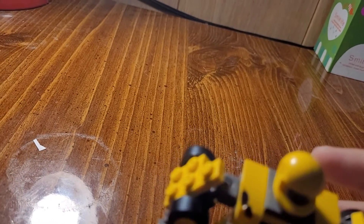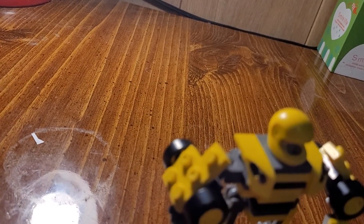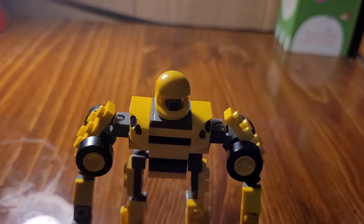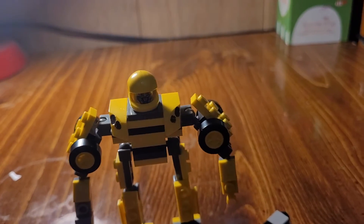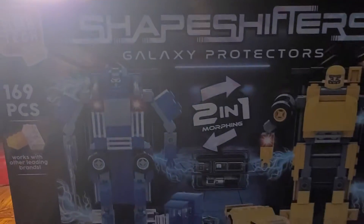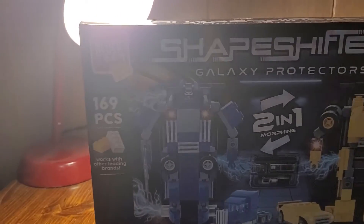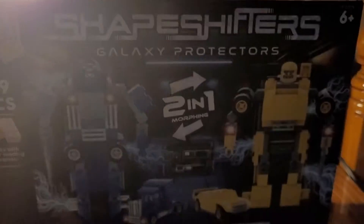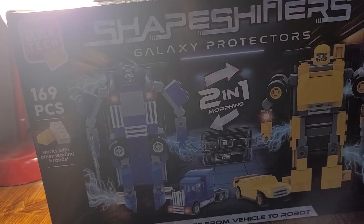Some people are not familiar, and some of them are, with where this guy came from originally — which was this set, the Shapeshifters Galaxy Protectors, Block Tech. Just basically a knockoff of Transformers Lego.